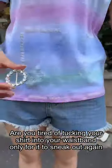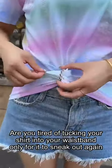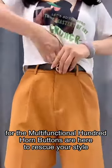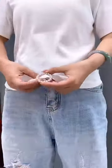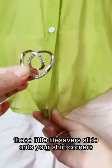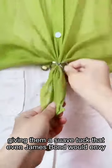Are you tired of tucking your shirt into your waistband only for it to sneak out again? Fear no more, for the multifunctional hundred horn buttons are here to rescue your style. Crafted with precision, these little lifesavers slide onto your shirt corners, giving them a swath tuck that even James Bond would envy.